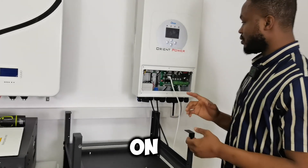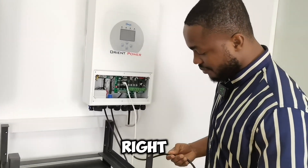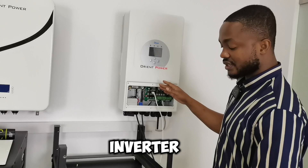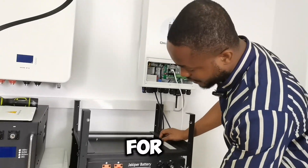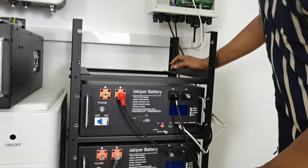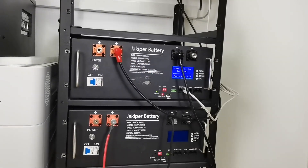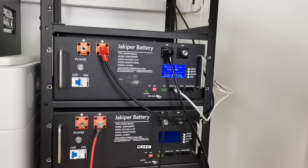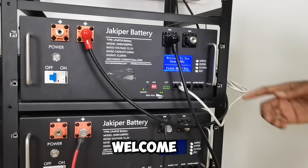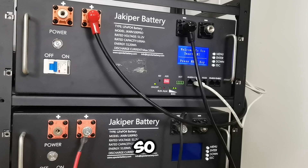So we turn it on. As long as you make sure all the right wires are connected to the right places, you can go ahead. Turn on your battery first, and then when your battery is on, you turn on your inverter. For the battery, you turn on the circuit breaker first, then press the power button. Once everything is green — 'Welcome to Smart BMS' — the battery is ready.